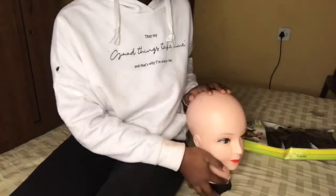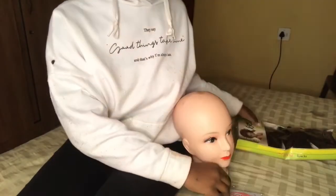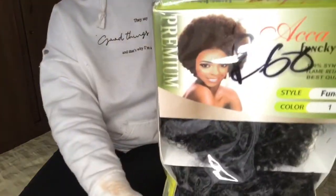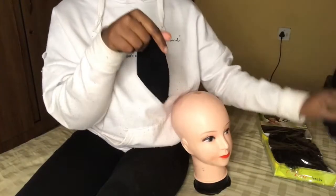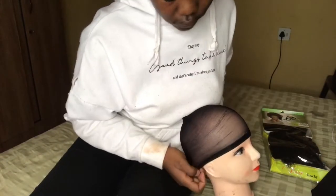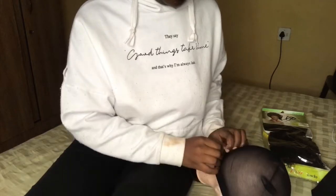First of all, what you're gonna need is a mannequin head and a wig cap — you can use any wig cap that you like, this is just the one I found in store. Obviously you're also gonna need your hair. I used this one and it was 60 rand from a China shop. It came in three bundles, so I used all three of them, and I also had some extra pieces left from a wig I made previously. You're also gonna need wool and a needle.